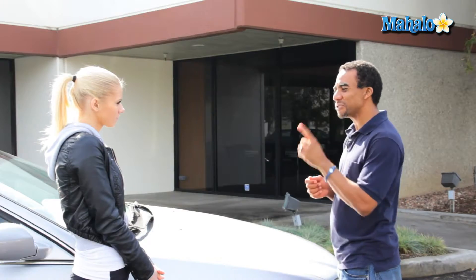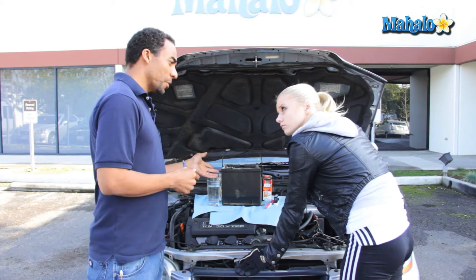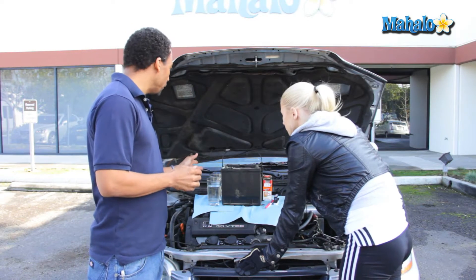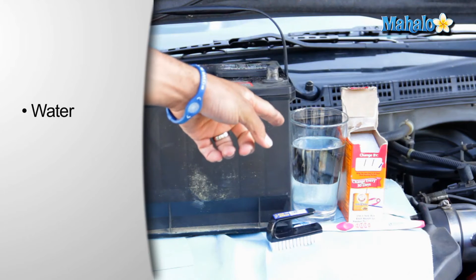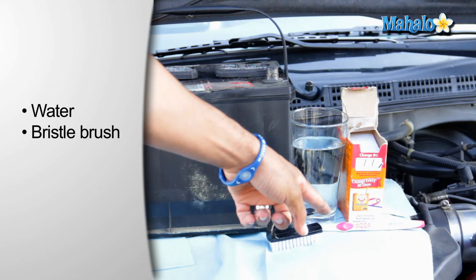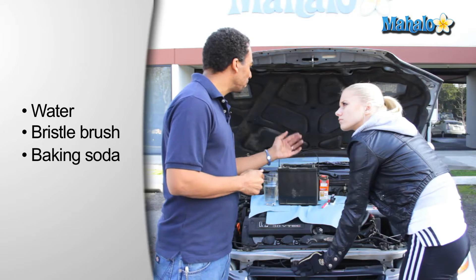How do I get rid of it? I'll show you. Elena, in order to clean corrosion from the terminals of your battery, you're going to need a few household items. Very simple household items. Water. Any type of bristle brush — it could be a toothbrush, it could be a wire brush. And your run-of-the-day baking soda.